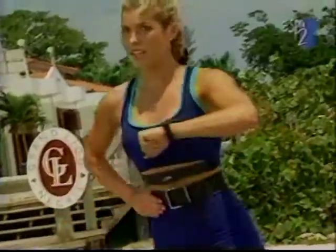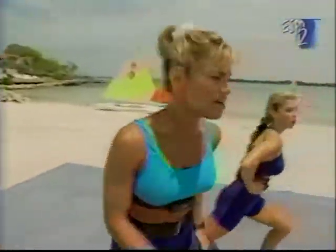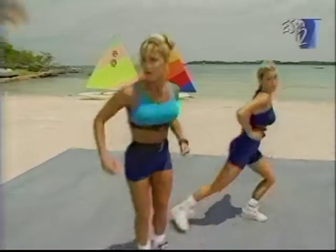Everybody check — how you doing? Mine's fantastic. It's important that you're in your zone. Leanne, where's your heart rate? I'm in my zone — I'm about 140. Good. Keep moving.